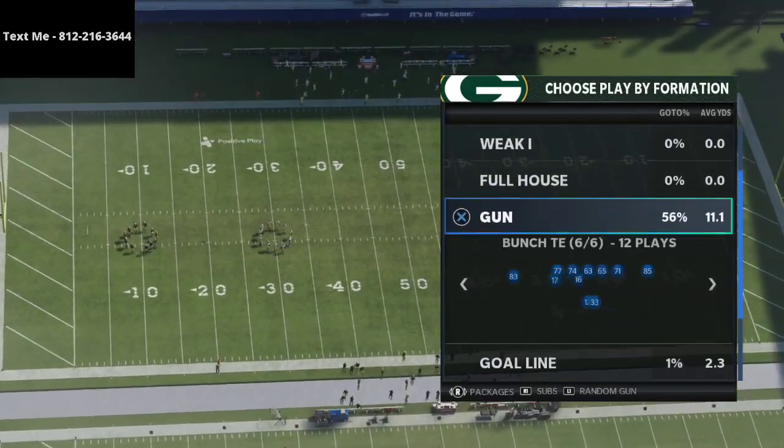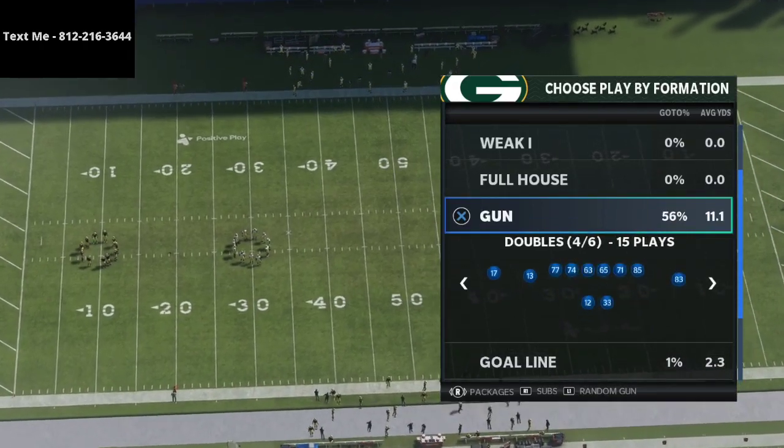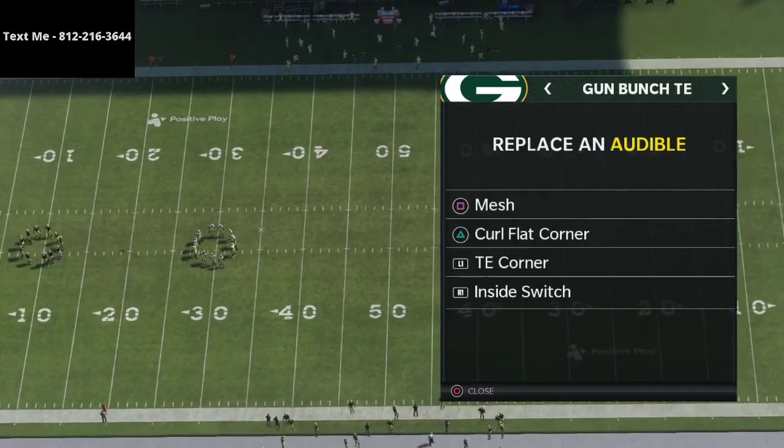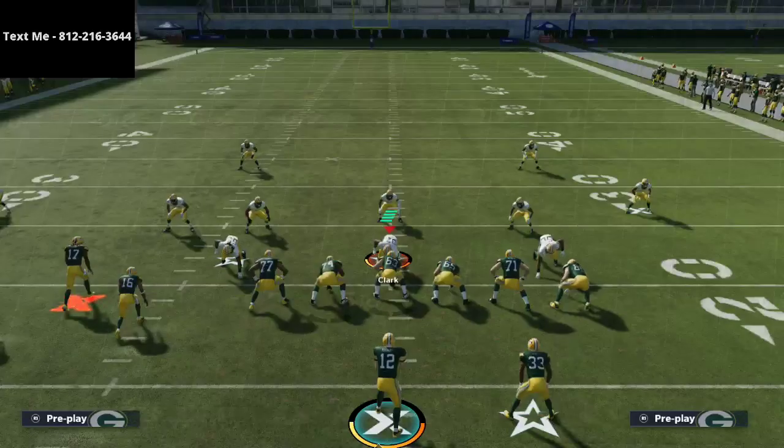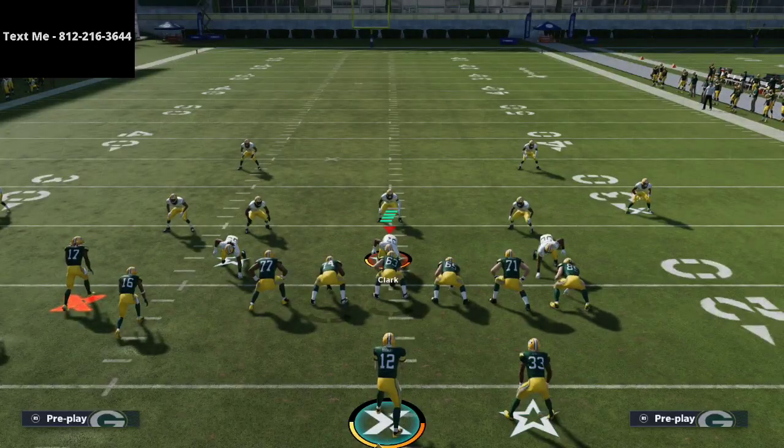On the offensive side of the ball, we're going to grab kind of the bunch tight end and show some of the different route combinations that people might use against this. This is essentially a coverage defense, though it could also be used as a pressure defense depending on how you ran it.